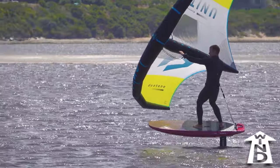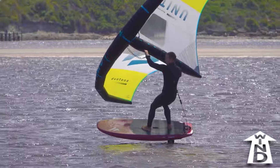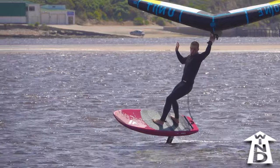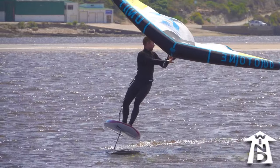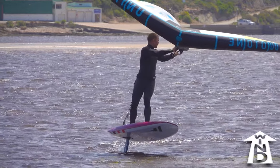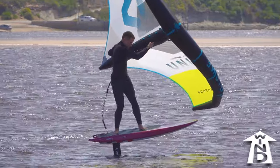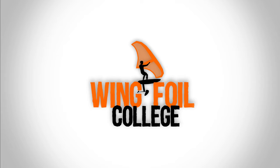For a fully upwind tack, start with a bit more heelside lean to carve around quickly. Steer the wing rapidly with the front hand. As you regain power from the wing, lean towards toeside more firmly, so that you roll the board into a toeside lean while still aiming upwind. Thanks for watching and good luck learning the heel-to-toe tack.